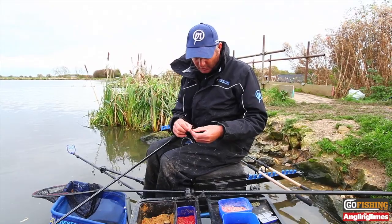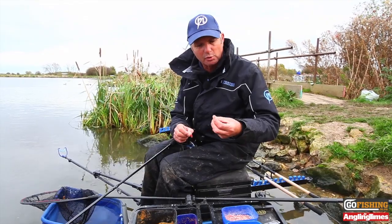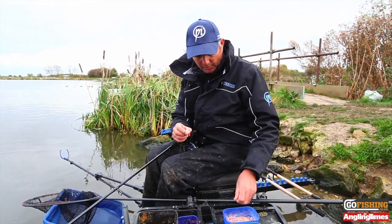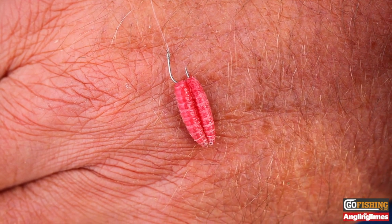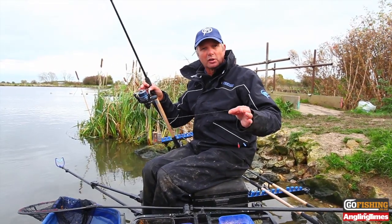The hook length is 50cm with two dead maggots. I just take one out, I don't kill them beforehand — I just roll them in my fingers like that to kill them and put them on the hook. So two maggots. That's the basic standard setup that I'll be using on all my rigs today.